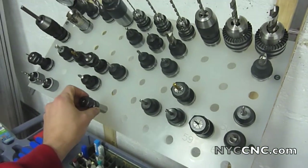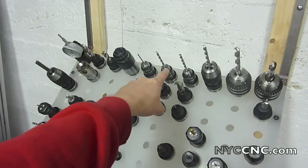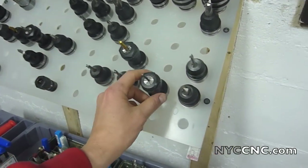The Tormach tooling system, which is basically the rest of what you're looking at here, consists of three different types of tooling: Jacob style chucks, set screw end mill holders, and collet holders.